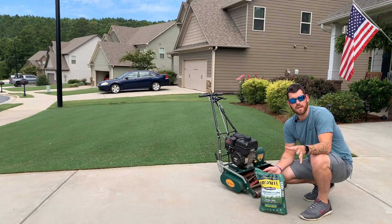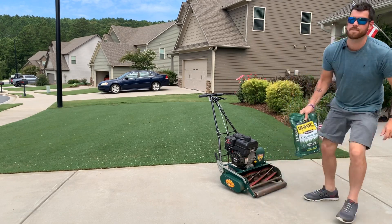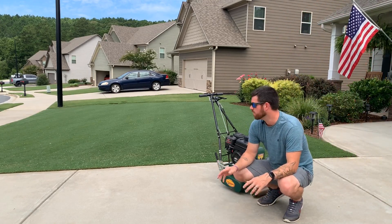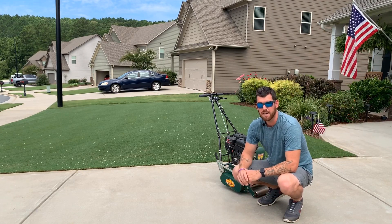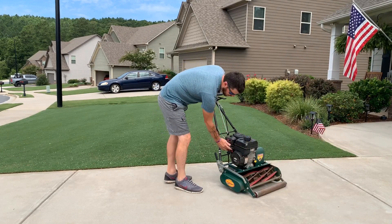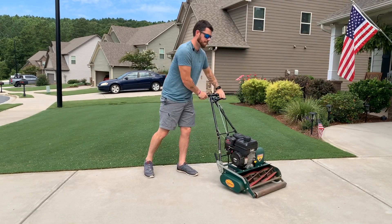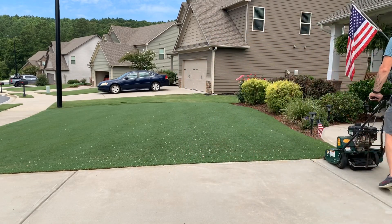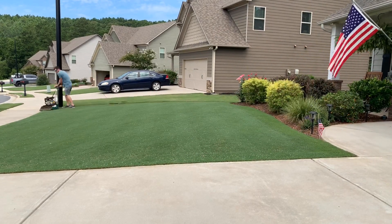When you first start out, your most important number is that first number — the nitrogen number. If you get it too high you can burn your lawn if you don't water it in, so be careful with nitrogen and make sure you water it in. You're going to be looking for that good medium to high nitrogen number, and you'll want to put it out every six to eight weeks. I put it out every six weeks and supplement with organic in between.